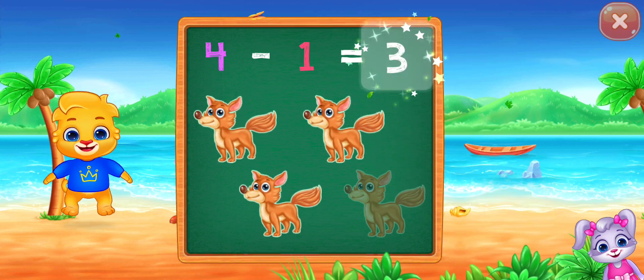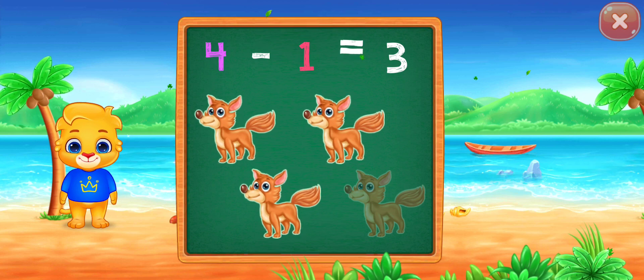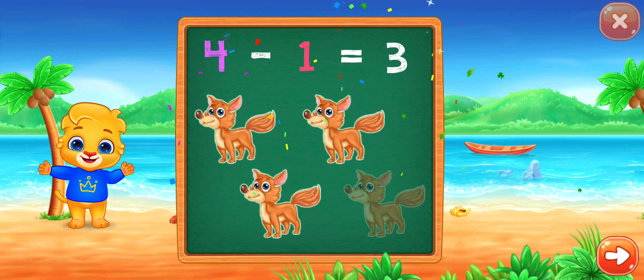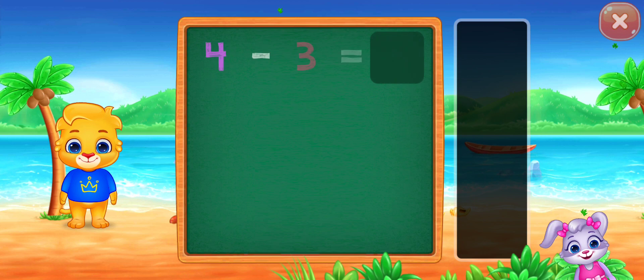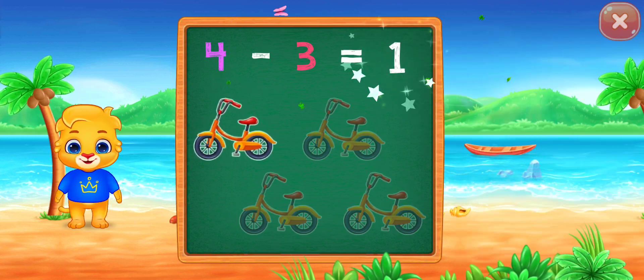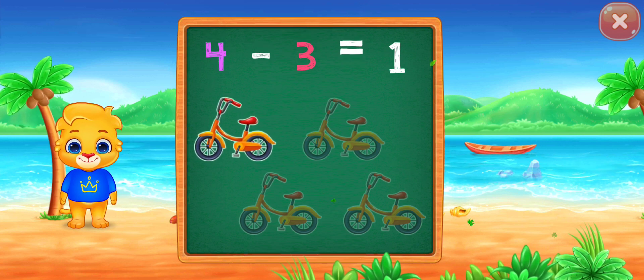4 minus 1 equals 3! Woohoo! 4 minus 3 equals 1!